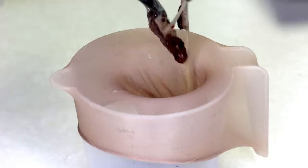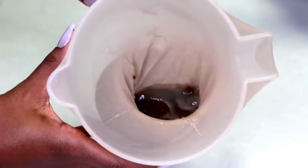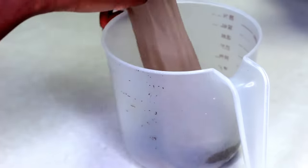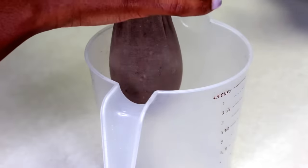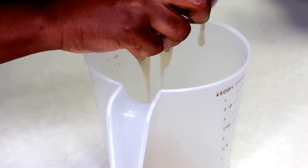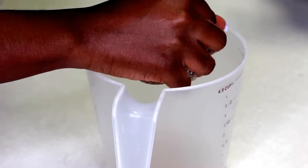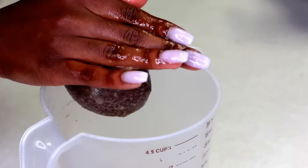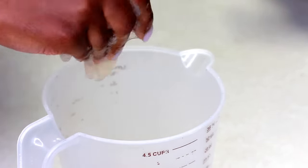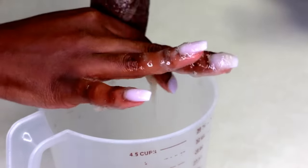Sorry for the bad camera angle — my hands were busy. So we're just going to pour it in there and get to squeezing it out. This is not the most appealing part. You're just going to take your hand and squeeze down the stocking cap to squeeze the seeds out. All of the gel is going to come out nicely. It's really gooey and it feels gross, but this is just how the process is done. Continue squeezing to get as much out of the stocking as you can.